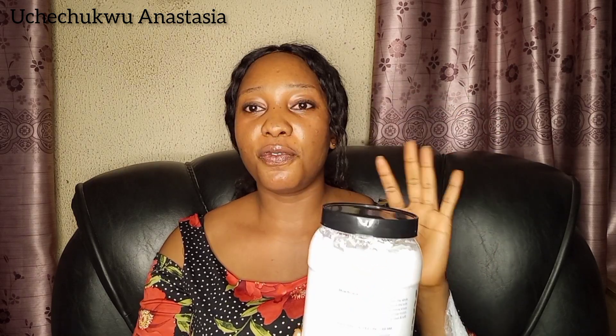If you have very stubborn skin you can use it maybe three times a week, but do not go more than three times because it's very effective. This scrub will brighten your skin, smoothen your skin, and clear dark areas on your body. Personally, I use it as-is and it works perfectly for me.